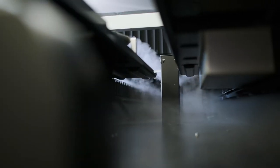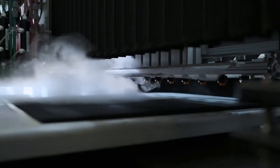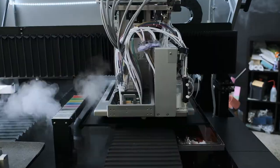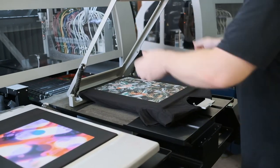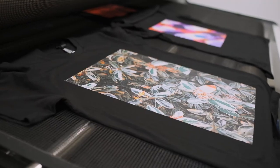Our direct-to-garment digital printers are kind of like your at-home desktop printer, except designed to print onto fabric. The t-shirt is loaded onto what's called a platen and it goes into the printer where a solution is laid down to prepare it for the ink. Water-based ink is used to print the images onto the shirt and once it's finished we take the shirt off and put it in an oven to cure for about 10 minutes. By the end it's ready to wear.